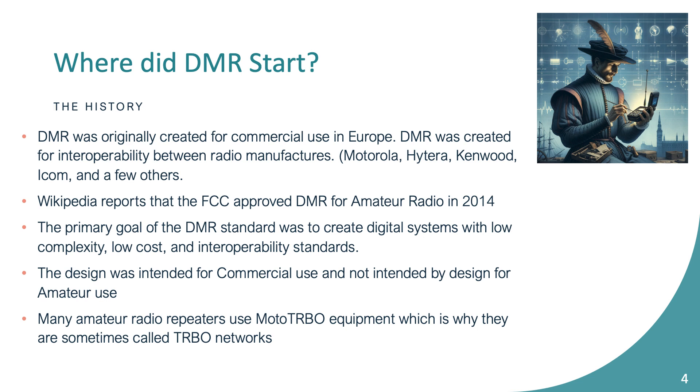DMR was originally created for commercial use in Europe. It was created for interoperability between different manufacturers — Motorola, Hytera, Kenwood, ICOM, and a couple of others. It wasn't really intended for amateur radio; it was intended to get public service radios to be able to talk between different manufacturers. According to Wikipedia, it came to amateur radio in 2014 — that's when we started using amateur DMR.